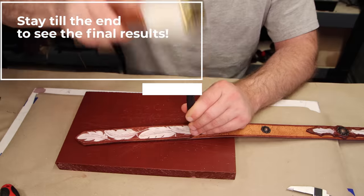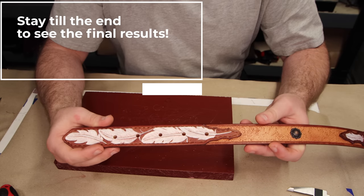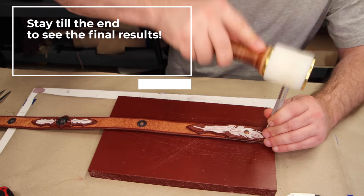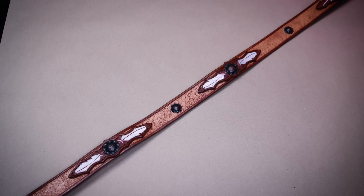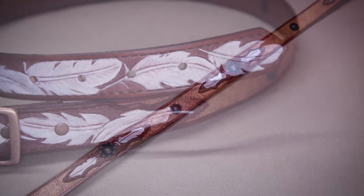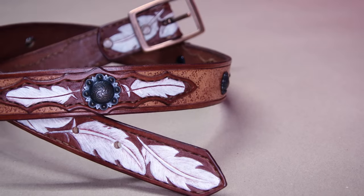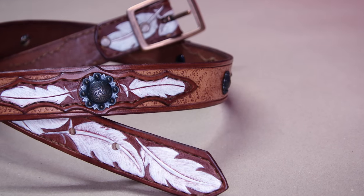Punch the holes in the end of the belt, add the buckle, and you're good to go. That's going to do it for this video. I will see you in the next one. In the meantime, go make something amazing.